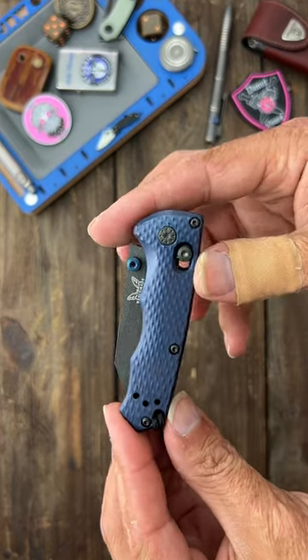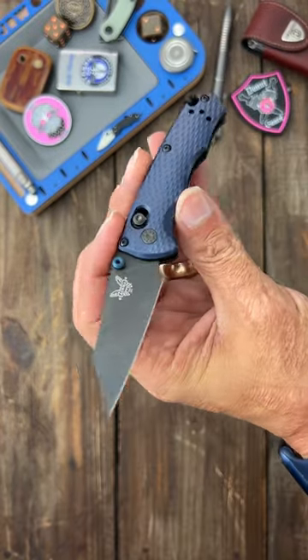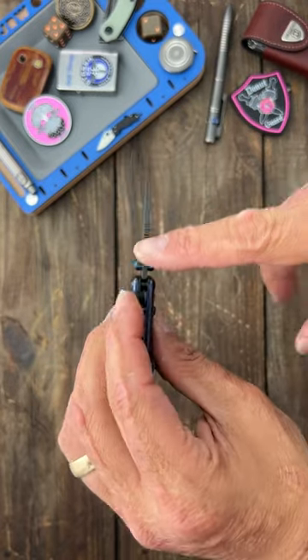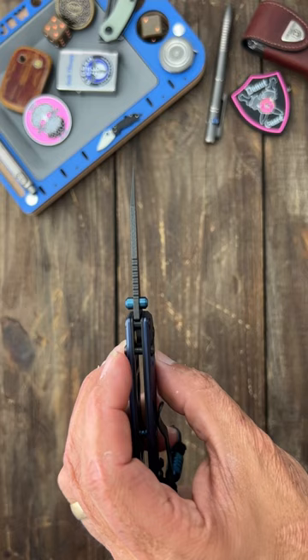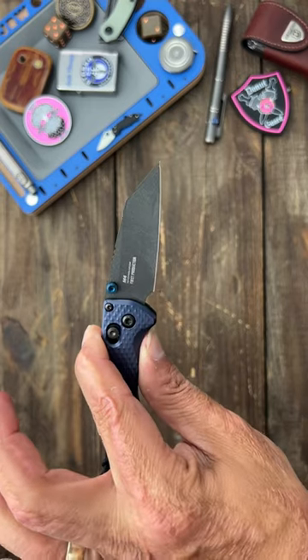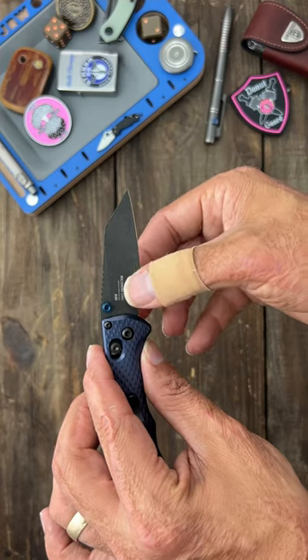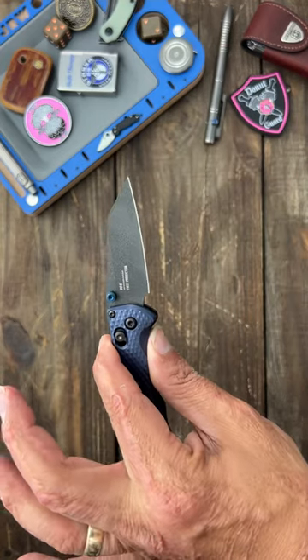This here is the new Benchmade Full Immunity. This is by far hands down the best slicer that I've ever gotten from Benchmade. It's got thin blade stock at .093 inches and it's ground nice and thin. Mine comes in around 14 to 15 thousandths behind the edge.